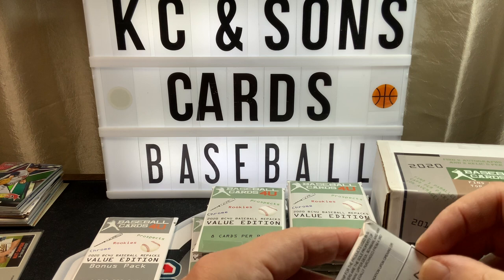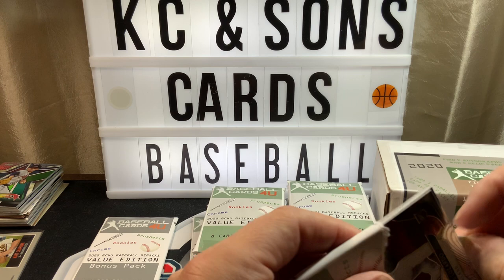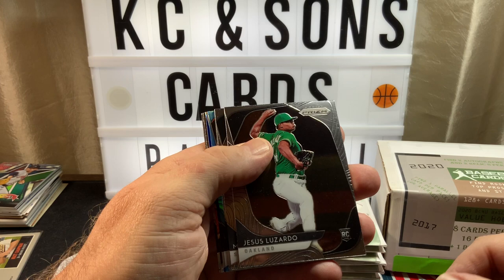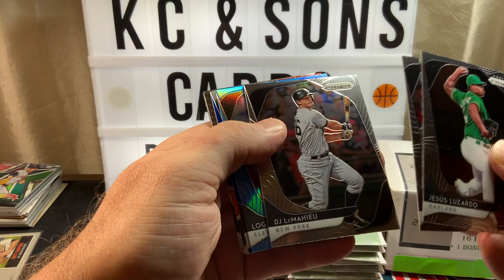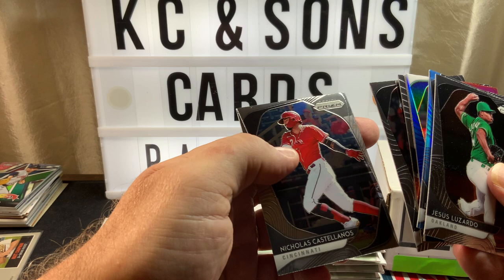I did Topps Chrome in 2018 and 2019, did not do it in 2020. Did all the flagship every year so far. I have Series 1 I still haven't opened on the channel yet, and I have four of the updates ordered. Lizardo rookie, Dubicon rookie, LeMahieu — Logan, that's a blue. Pulis, Mancini, Deza, and Castanellos.